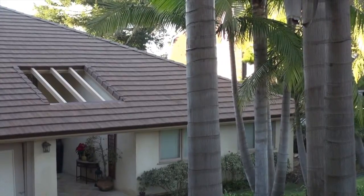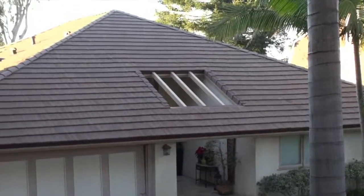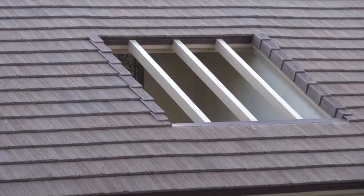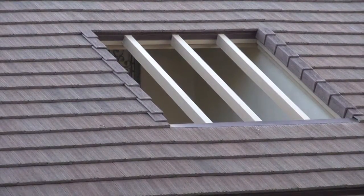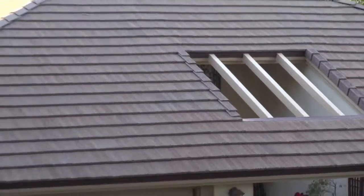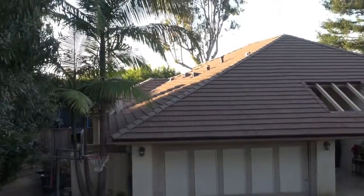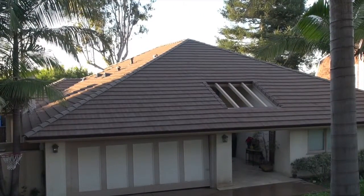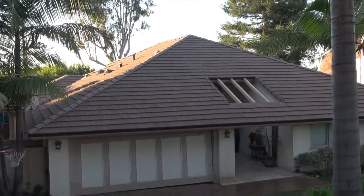So we're in Palos Verdes Estates and this job is finished. Look at how that little square came out — cut that out, rebuilt it, came out beautiful. Stripped off all the tile, pressure washed it, everything came out pretty awesome. Pretty happy about it.